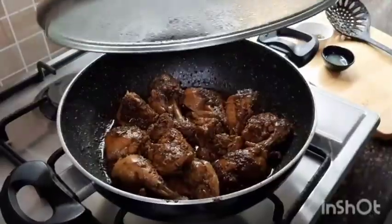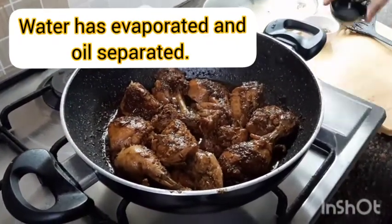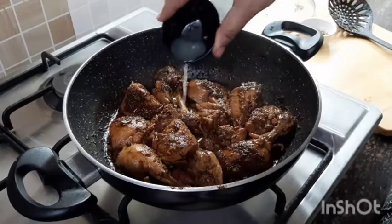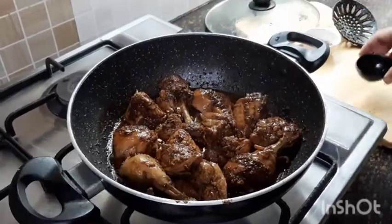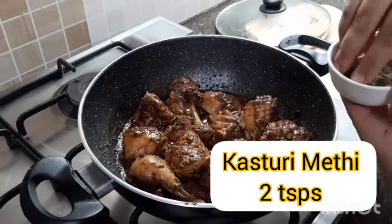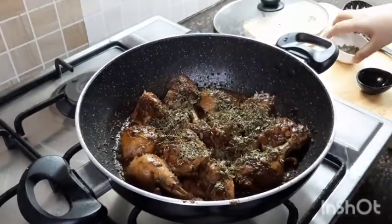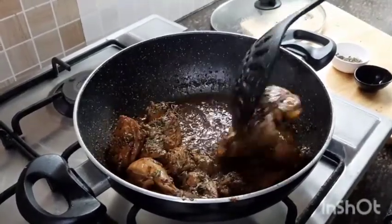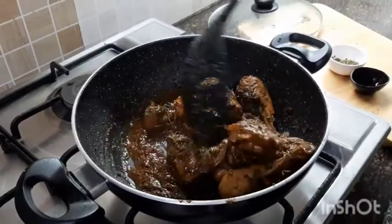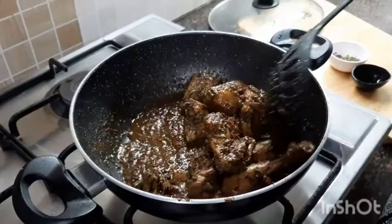Once the oil has separated out, add lemon juice and kasuri methi. If you want a typical Chinese-style lemon chicken, instead of amchur powder you can cook this in ginger, garlic, and soy sauce. Enjoy with steamed rice on the side.